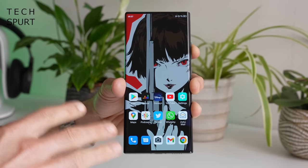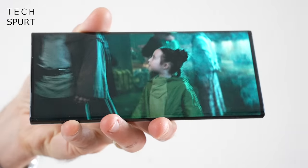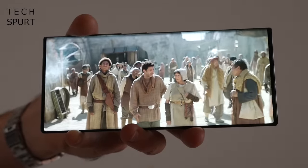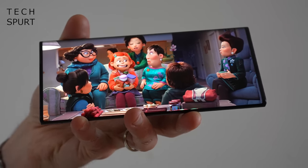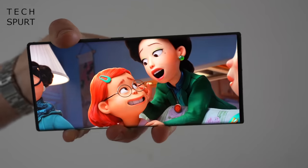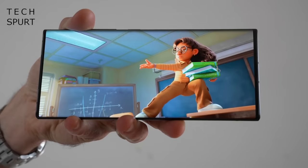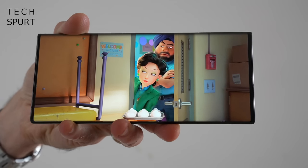That 6.8-inch AMOLED screen is an absolute stunner - a full HD+ panel at 2480 by 1116. Like every other premium smartphone, that OLED screen pumps out bright, sharp, punchy images, certainly ideal for streaming Disney Plus, Netflix, or whatever you fancy. You've got wide viewing angles, eye-searing output at maximum brightness for outdoor visibility, sharp contrast, and nice deep blacks. But the big highlight of the Axon 40 Ultra's display is that it's a full-view panel completely unhindered by notches or selfie cutouts - a cinephile's dream that almost no other smartphone can offer, apart from the likes of the Sony Xperia 1 Mark 4.